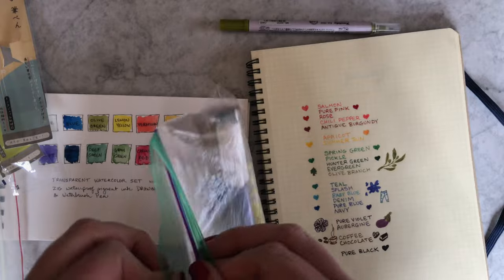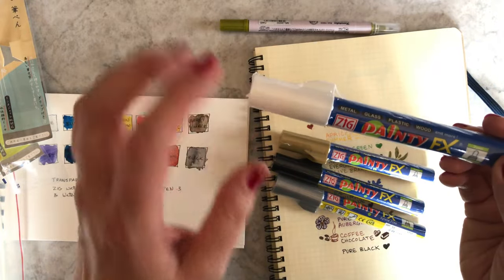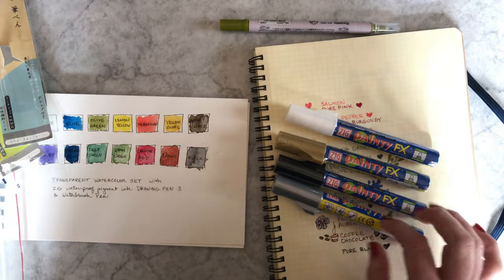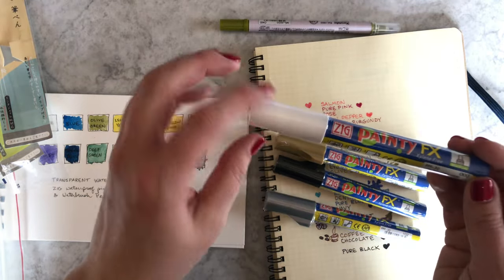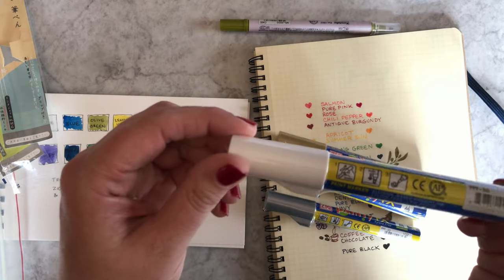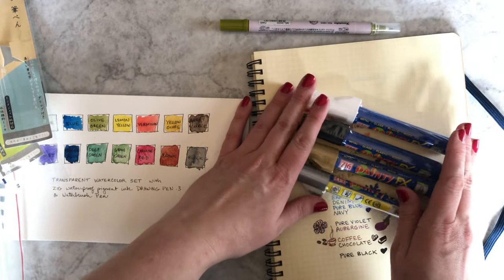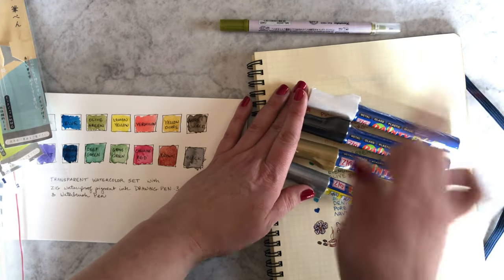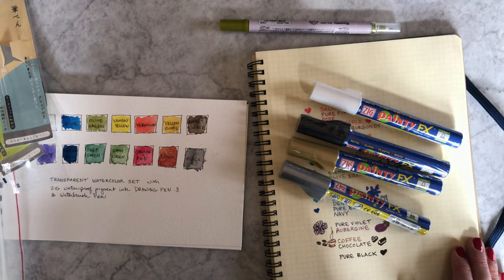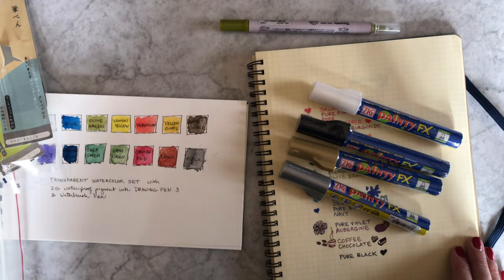Finally, I want to mention the Painty FX. This is really good on different materials. One of my customers wanted something he could use to draw on glass — a white pen on glass — and that's why I originally got the Painty FX. This one is good on metal, glass, plastic, and wood, and more. I think you can pretty much draw on about anything. We have it in white, black, gold, and silver. So if you have any needs to draw on materials like that, you might want to check out the Painty Pen. I think that about wraps up all of the new artistic Kuretake items I wanted to talk about. Let me know if you have any questions. If you've already tried some of these products and you love them, please tell us why. Have a great day, bye-bye.